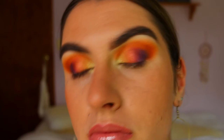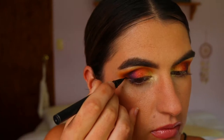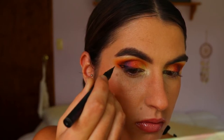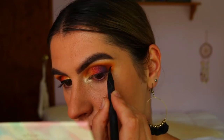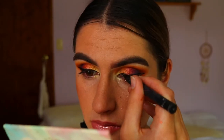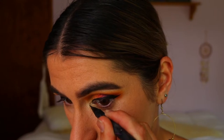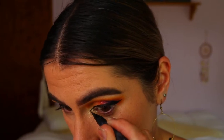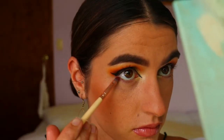Now we're moving on to winged eyeliner. I'm using my Maybelline Hyper Sharp Liquid Liner and doing a typical wing, but I'm also extending it on the inner corner of my eye. It's a semi-dramatic wing — not small or subtle, but not so dramatic that it covers up the eyeshadow. I'm also using blue gel liner to accompany the black liner, and extending on the inner corner really gets that feline look and dramatizes the look a bit more.